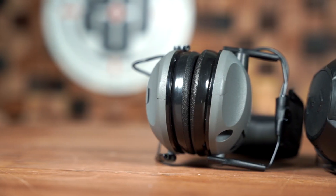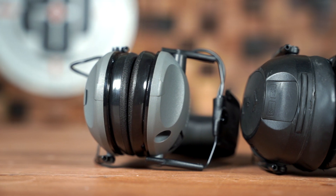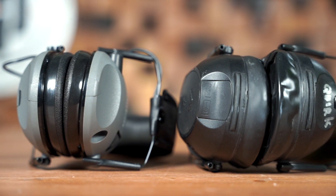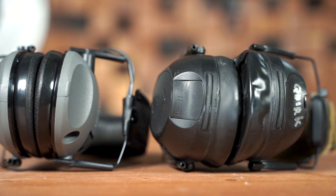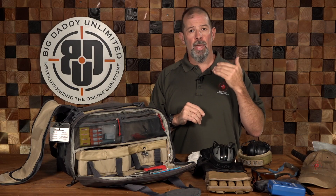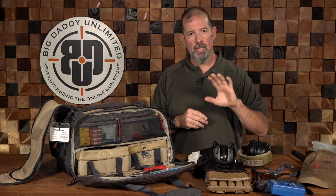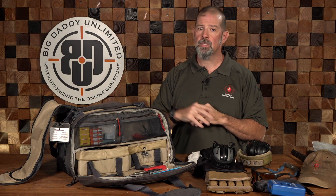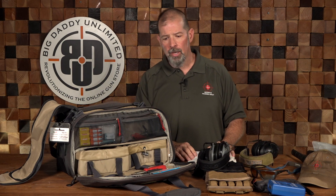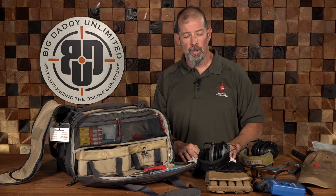The second big thing is ear pro. We see a lot of people go out and they're not sure what to use, or they don't use ear pro at all, and then they end up not being able to hear later in their years. Look at the decibel rating and the level of protection it gives you, and make an informed decision based on what you need. If you're shooting handguns that's one thing, but rifles produce greater noise so that may require something more. Those are all the things that I carry and recommend you consider for your range bag.